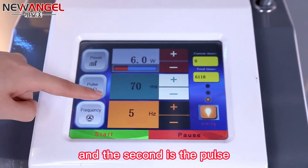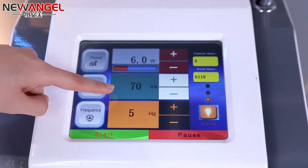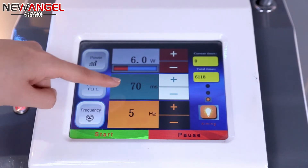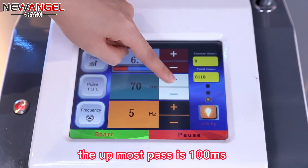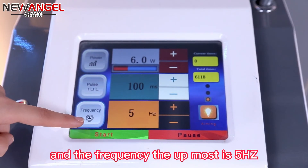The second is the pulse. It means the time the light stays on your skin surface. The utmost pulse is 100 ms.